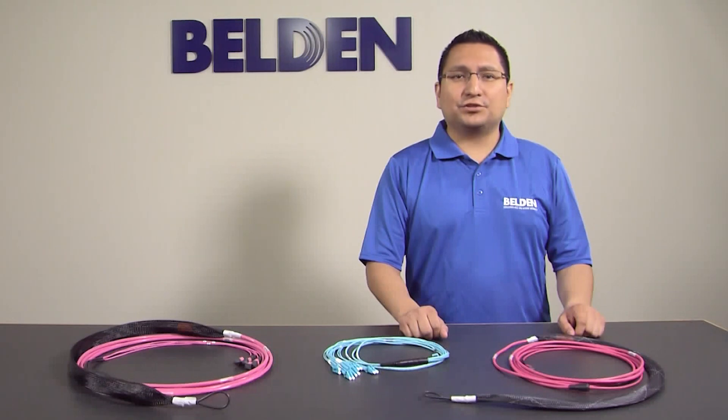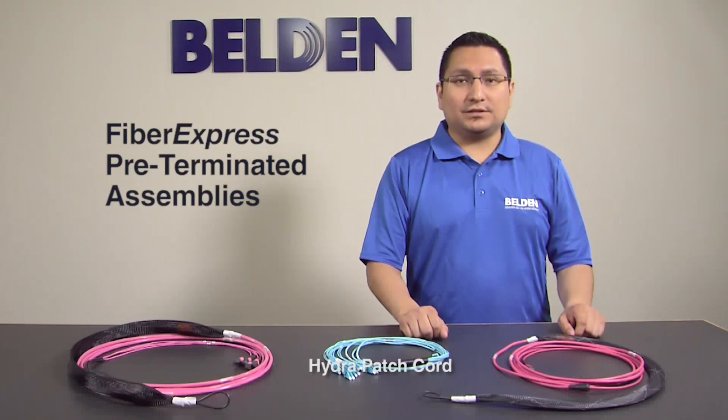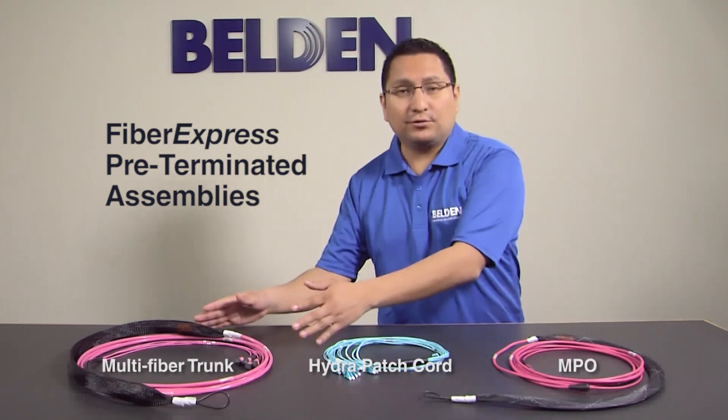Hello, I'm Carlos Matos, Product Manager at Belden, and today we're going to take a closer look at the features and benefits of our new Fiber Express pre-terminated assemblies, HIDA patch cords, MPO, and multi-fiber trunks.